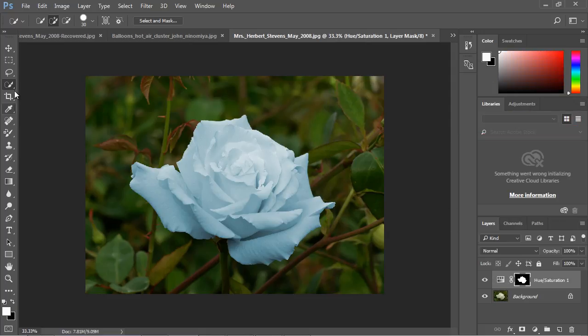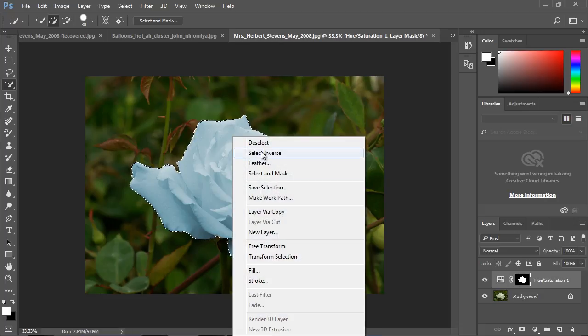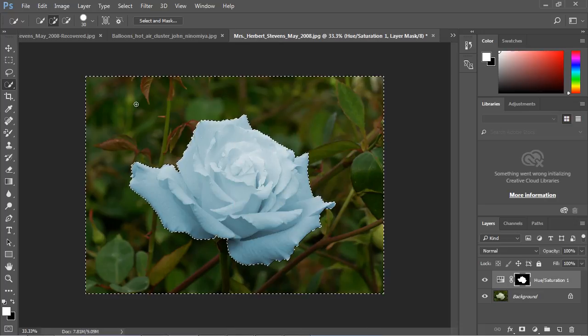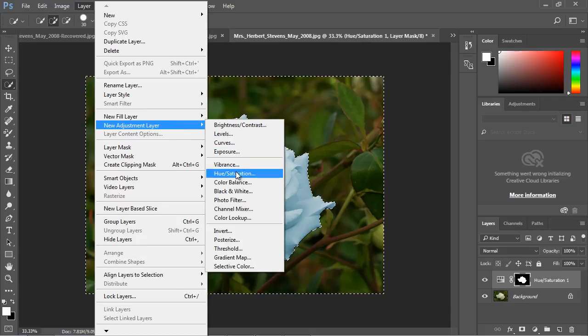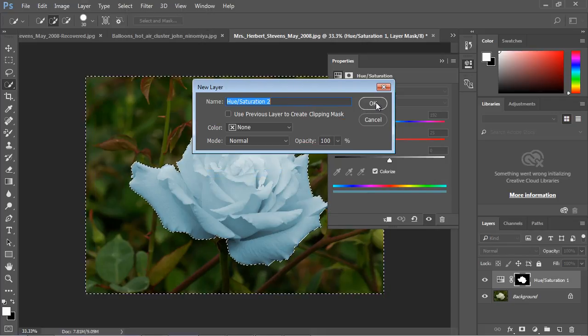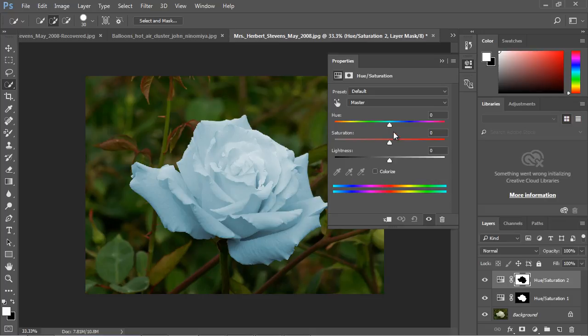Now close this out and reselect the flower using the Quick Selection tool. Then right-click and hit Select Inverse — now we have the background selected instead of the flower. Create another adjustment layer, select Hue and Saturation again, and call it Hue Saturation 2. Now we can switch the background color too — see how interesting that is!